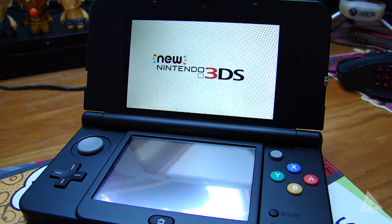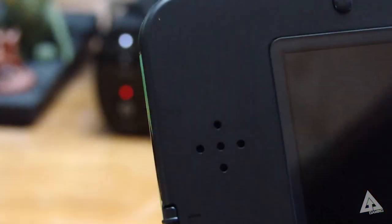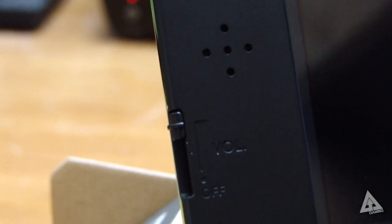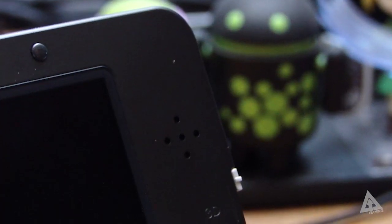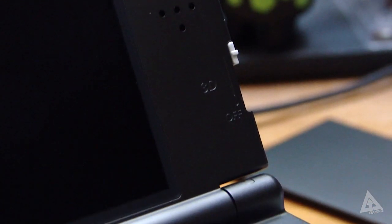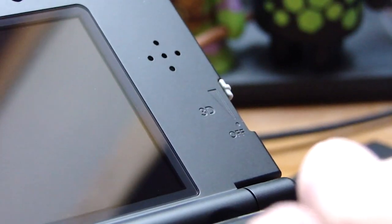The top screen on both the regular and XL versions also has improved face-tracking 3D. The problem with the older model was that if you angled your 3DS too far to the left, right, or up and down, you'd lose the optimal 3D viewing angle. With the new screen that's no longer the case — you can tilt it much further and still maintain that 3D viewing angle.